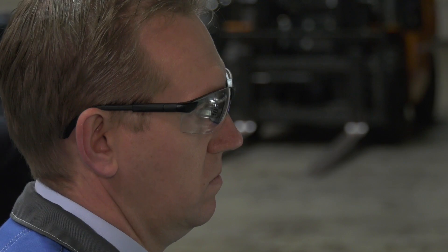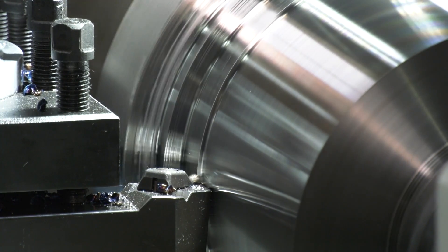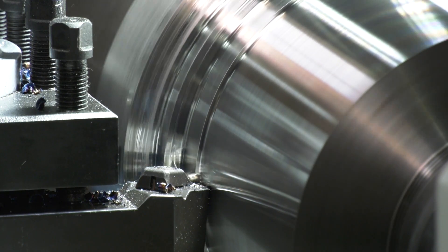We don't need the four metre length as we see behind us. We just need the one and a half metre, because the depth of the work pieces are only up to about 100 millimetres, but we need the swing of up to 1.3 metres.